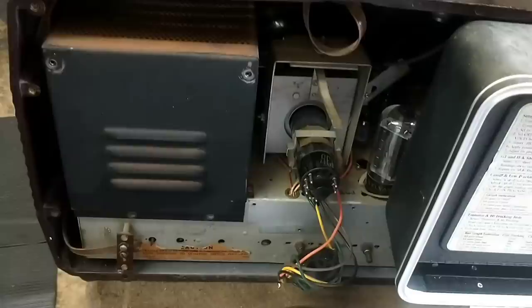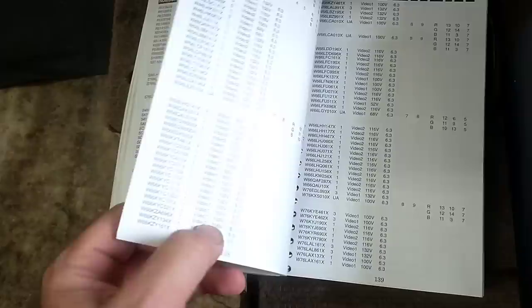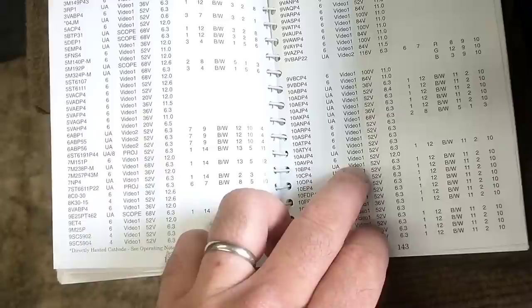Here's my little CRT setup book. Even if you don't have a listing that goes back this far — I don't think this one goes back to the days of the 10BP4. It's all in alphabetical order. Son of a gun — 10BP4. It says to use the UA for the universal adapter, which we have, because you're essentially just clipping it onto the CRT. They don't have adapters for this that go back that far. So let's get that out and wire it up.